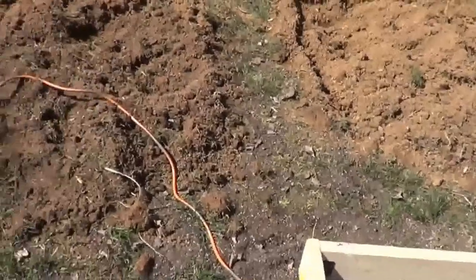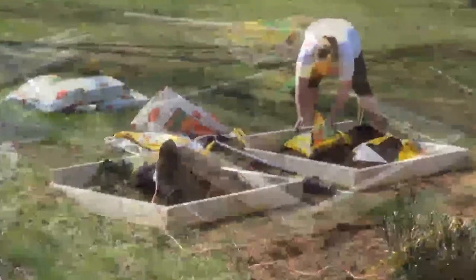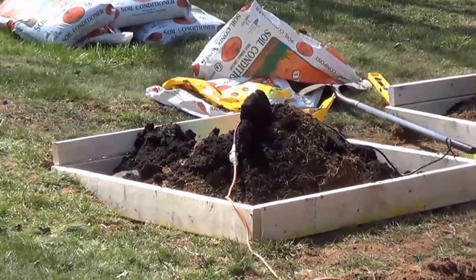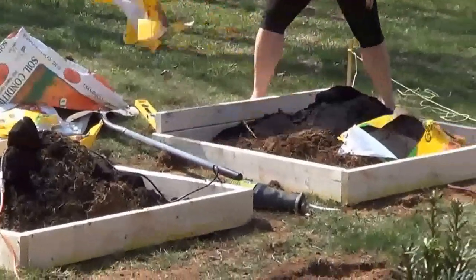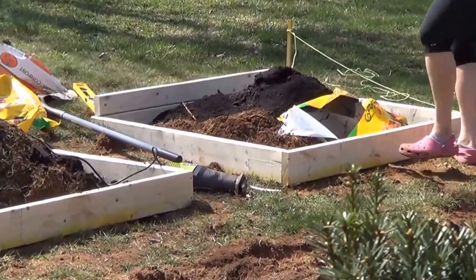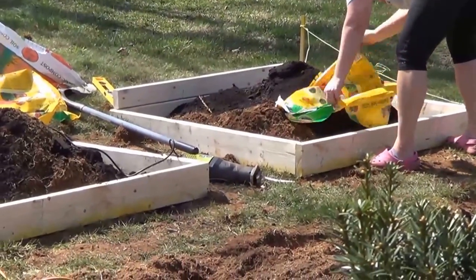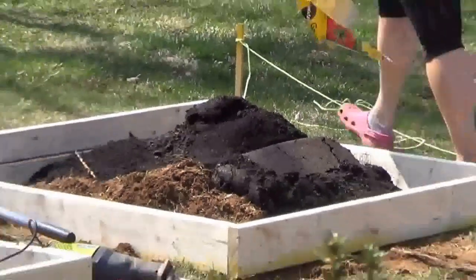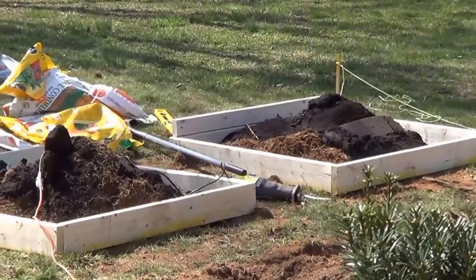We're not playing monster trucks now buddy, it's time to make a garden. Adding some garden soil and leveling out the boxes.